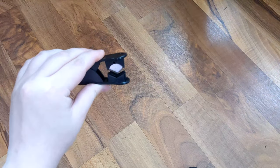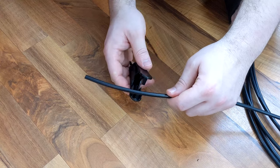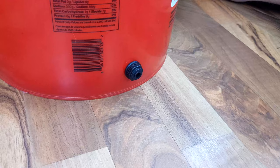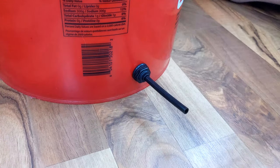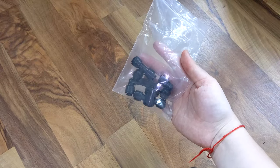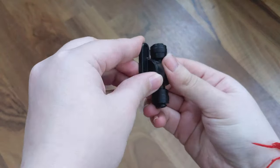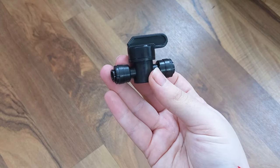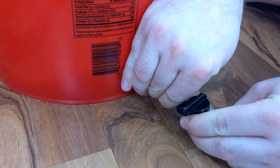Mist King supplies their own tube cutter to use — be careful, it's pretty sharp. Cut a small piece of tubing to attach your reservoir to the pump, and firmly press the tubing in as far as it will go. Go back to your connector bag and find your control valve. It looks like this piece and it will let you manually open and close your water flow. We're going to attach that piece to the tubing we just put on our bucket.